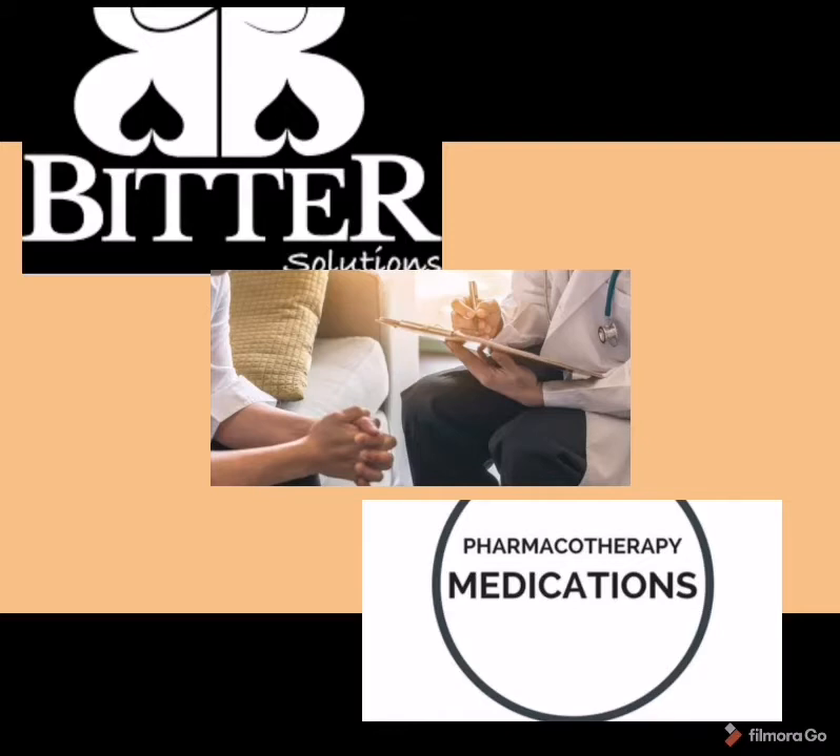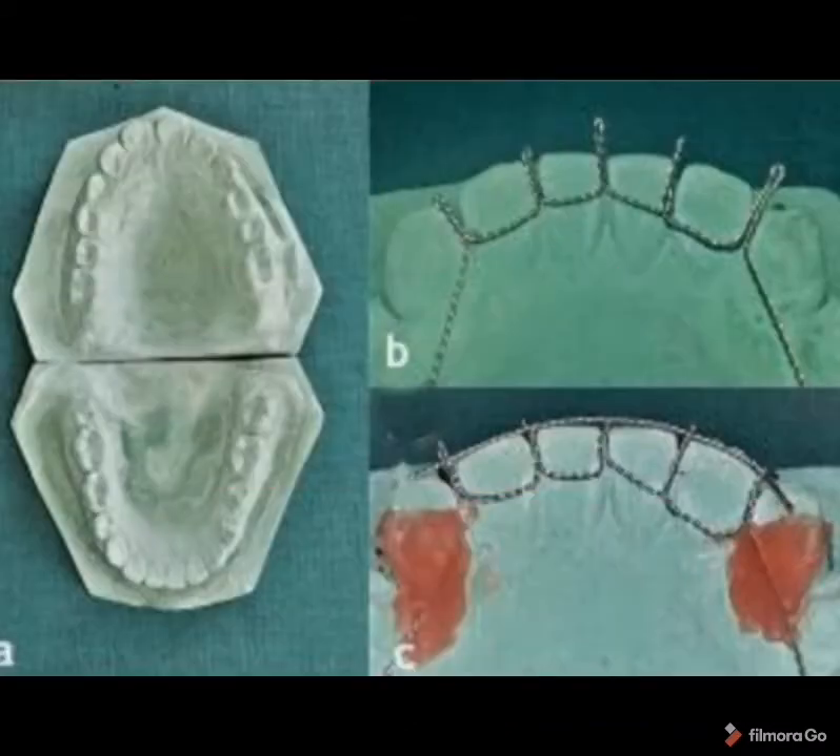Today we are going to see about a novel method using an intraoral habit-breaking appliance. To fabricate this appliance, first take an impression and make a cast, then take a 26 Scotch wire, twist it, and fabricate as shown in picture B. On the lingual surface of the cast, it has to be projected above the incisal surfaces. You can stop the appliance as shown in picture B, or add a horizontal component along the incisal surface as shown in picture C.